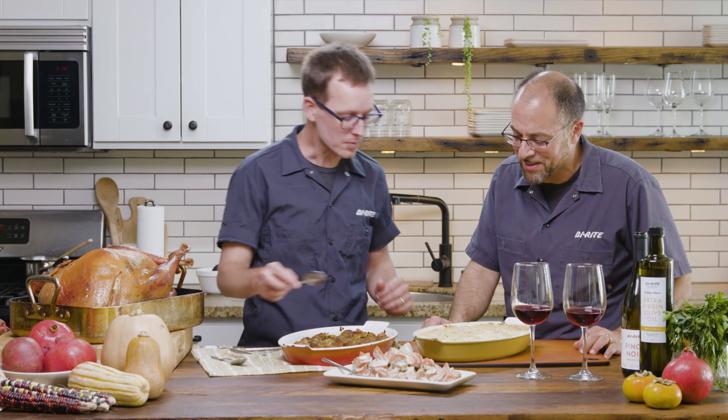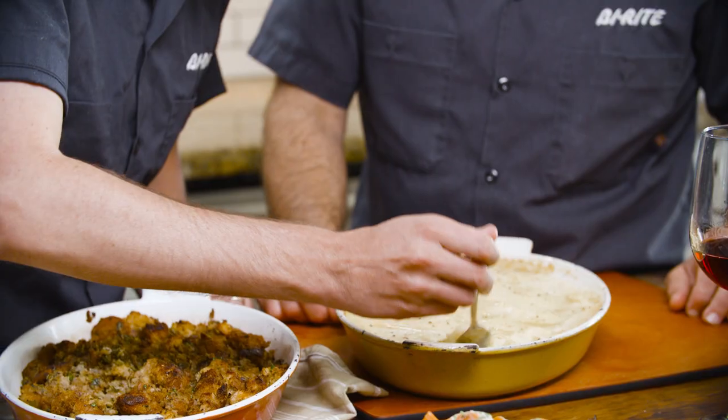Oh my gosh, it's so good! It's crunchy and it's super, super moist. I love it. I can taste the mashed potatoes. Make sure you get a little bit of the edge and some of that butter.